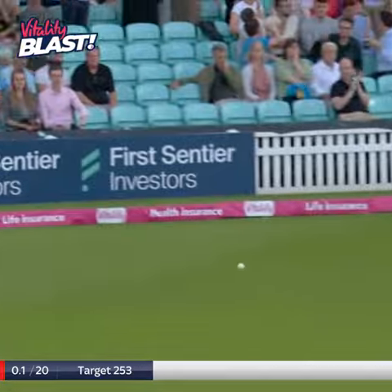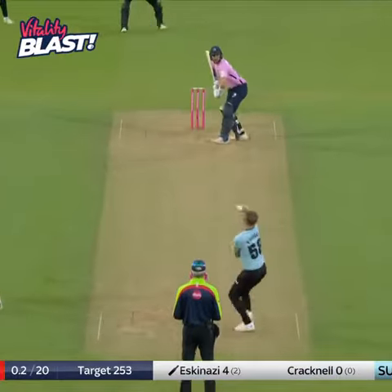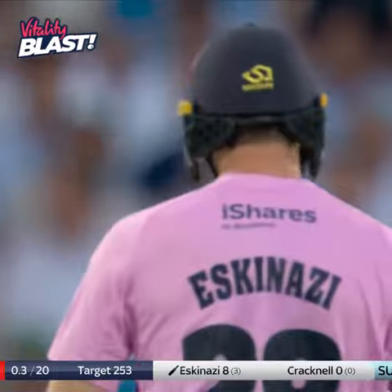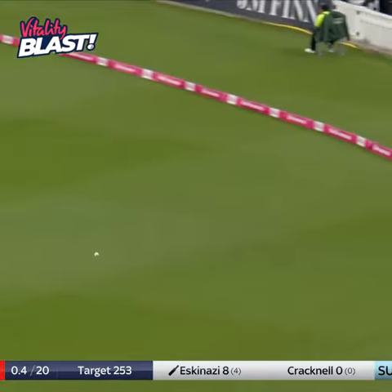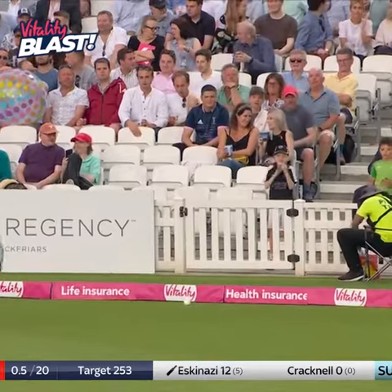A little bit of movement, nicely steered. Middlesex away with a boundary — they will be a much tougher proposition. That's going to be four more, a little bit of width, Eskenazi giving himself room and a flying edge down to third man. Tried to tuck the batsman up, but it clearly wasn't working and it's not working for Sam Curran in this opening over, because Eskenazi has hit that firmly through mid-wicket for four.